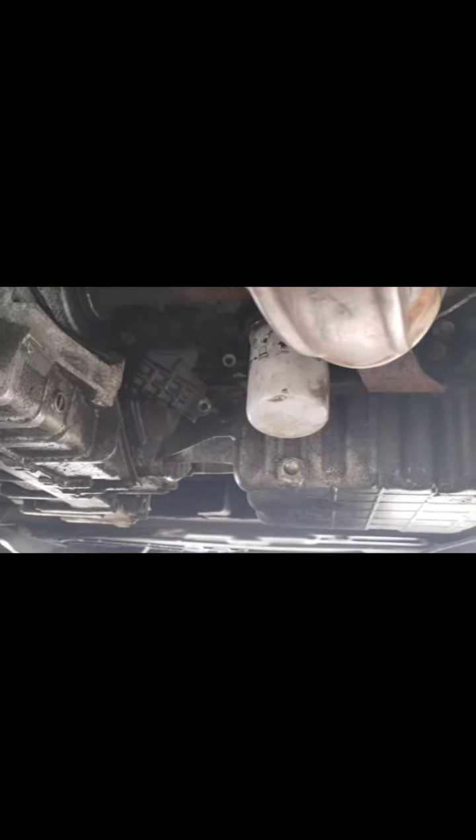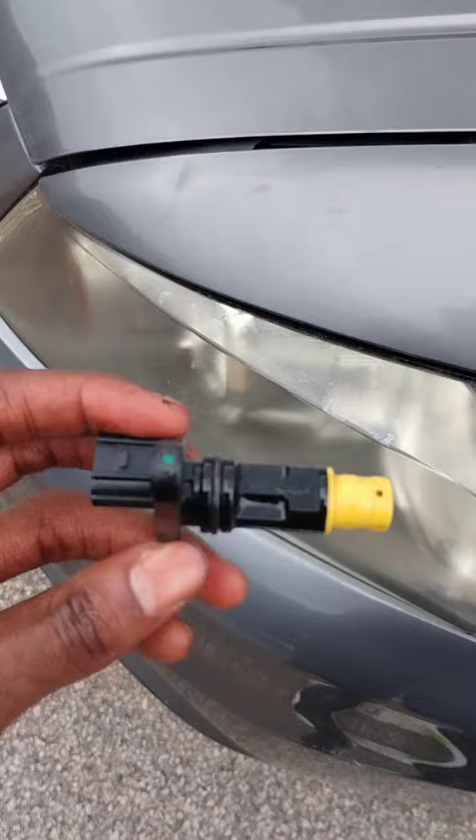I'm under my car trying to change this crankshaft filter. As you can see, it's right next to the oil filter right here — two 10 millimeter bolts. I'll show you after I'm done.